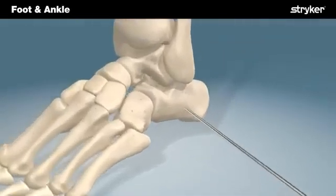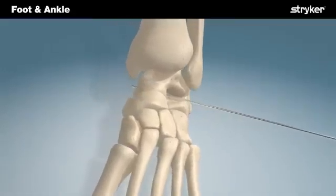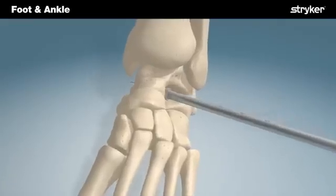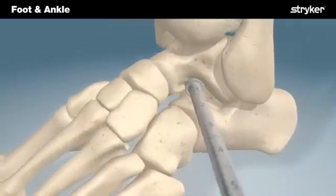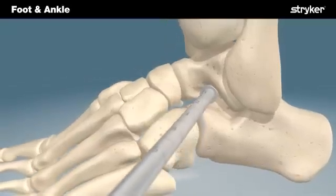The 2.0 mm cobalt chrome implant rod is inserted into the sinus tarsi until the implant rod is felt at the medial aspect of the hindfoot. A trial sizer is placed over the implant rod and inserted into the sinus tarsi. Clinical exams should reveal normal hindfoot motion. If the hindfoot is too stiff, a smaller trial should be selected and clinical exam repeated.